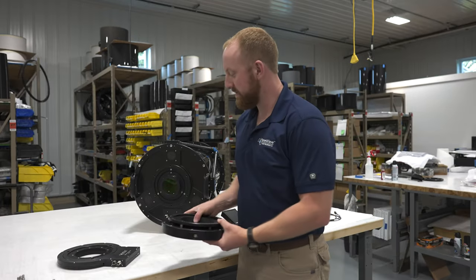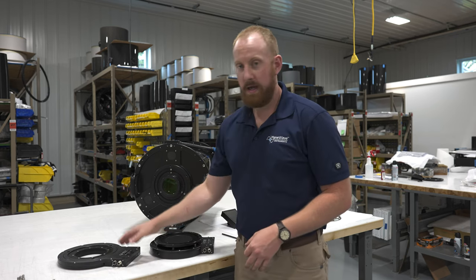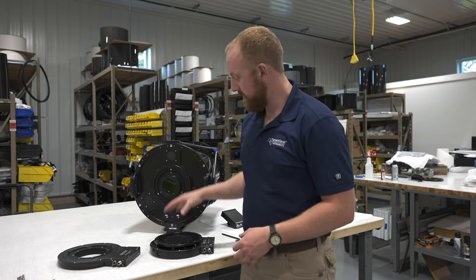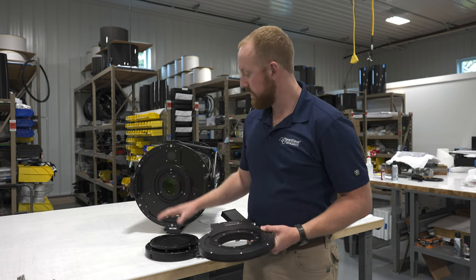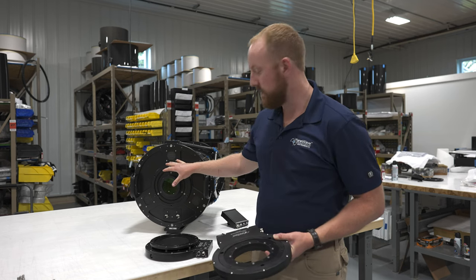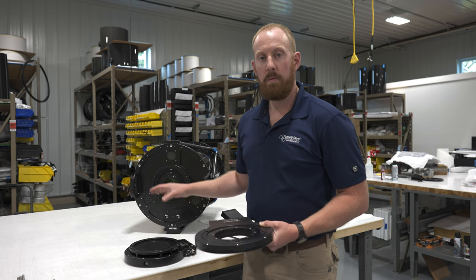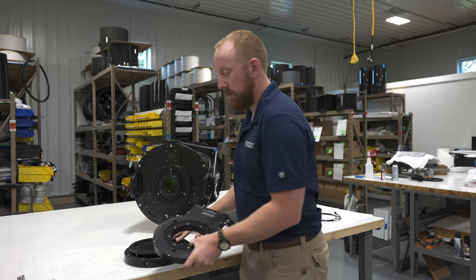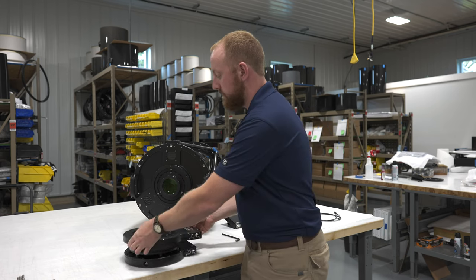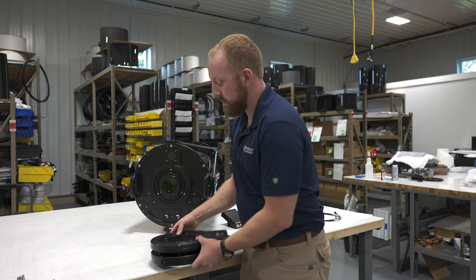Now that we have the Series 5 focuser and rotator unpacked, let's talk a little bit about them. You can stack both the rotator and focuser together. The first item that's going to go onto the back plate of the telescope is the Series 5 focuser. Next, we bolt on the Series 5 rotator after the focuser has been secured. Here's how they look once they're stacked.